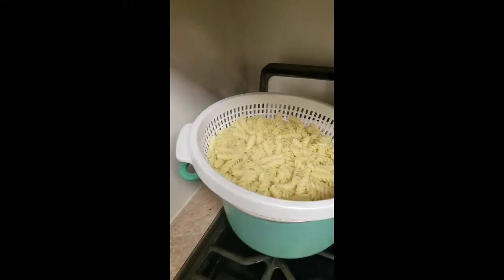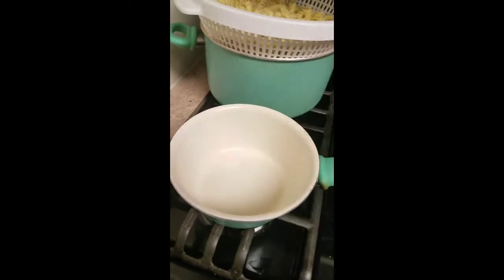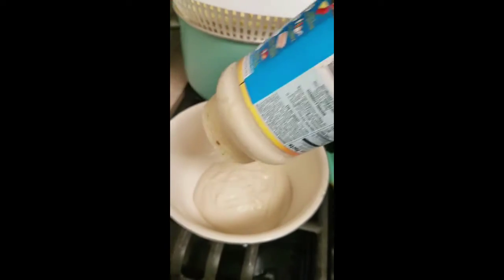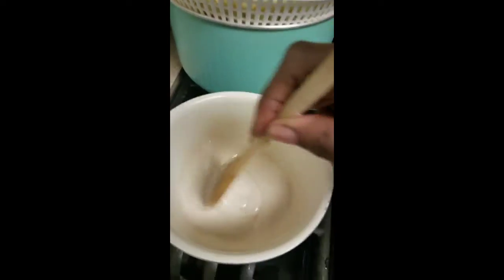Now I'm going to drain my pasta. I'm using a little bowl underneath to capture the water because I don't like the water going back into the pasta, especially if it's in the sink — I find that to be very unsanitary.